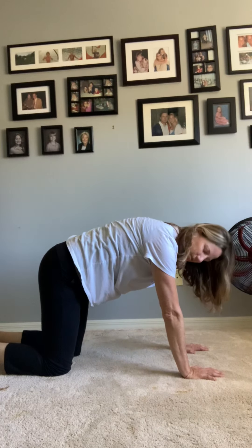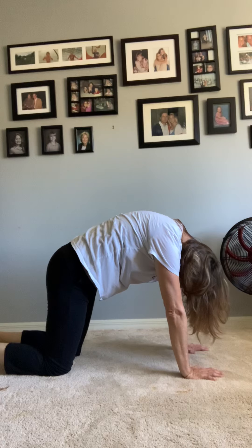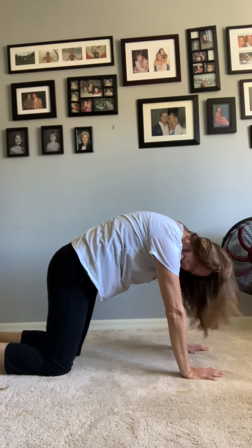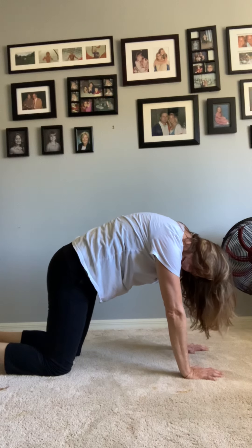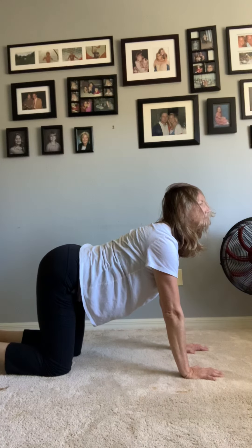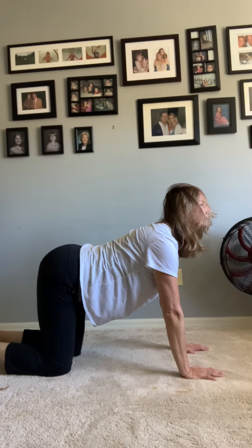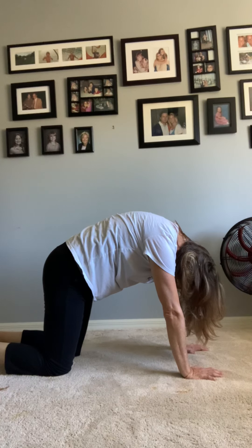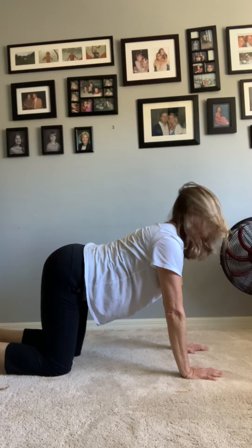Awesome! Okay, we're going to go back into counter-cat now — push your arms out. Oh, that feels so good! And then we're going to come back into cow. And one more time into cat, and then into cow.